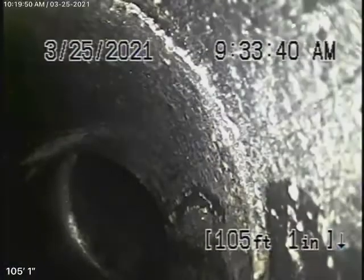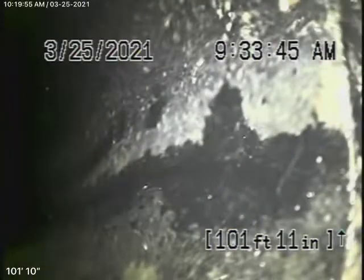Even though the sewer line is in good condition, we always recommend that you never flush tampons, baby wipes, paper towels, or things like that. You can see the line is all in good condition.